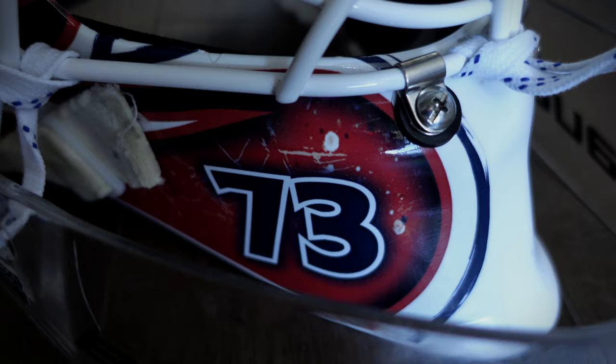When I signed with Laval, I had this white Apex mask. I joined the team on the road, we got back, and we had a day off here in Laval with a game the next day at home. J.F. came to the rink on the off day and wrapped this up in like an hour or two. So I had it ready for the first home game, and he was awesome.